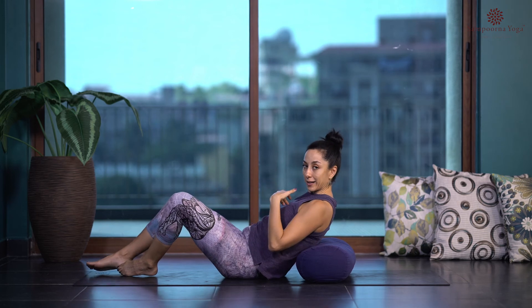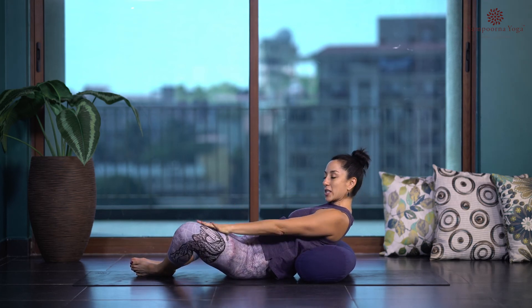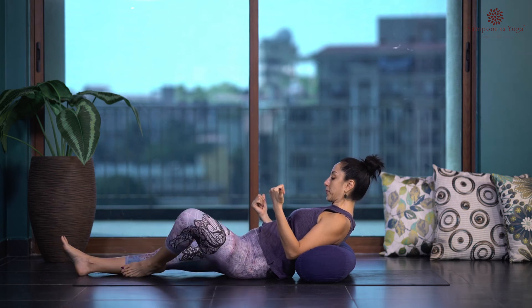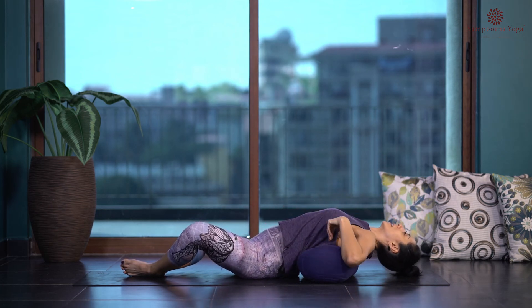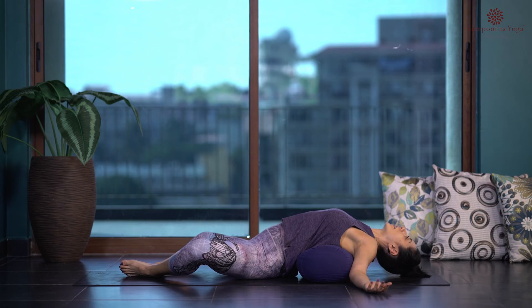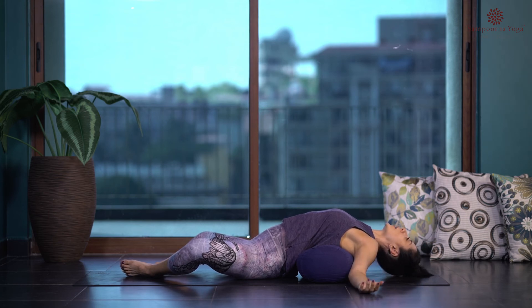Bring the soles of your feet together to make a diamond shape — butterfly legs. If this is too much for the knees, which aren't the target area today, you can also practice with your legs extended in front of you. Let the head rest down to the mat. This is the supported fish pose I mentioned at the beginning of class — for most of us, it's better practiced with support. Since this is a class for beginners, we want to keep it accessible and comfortable.